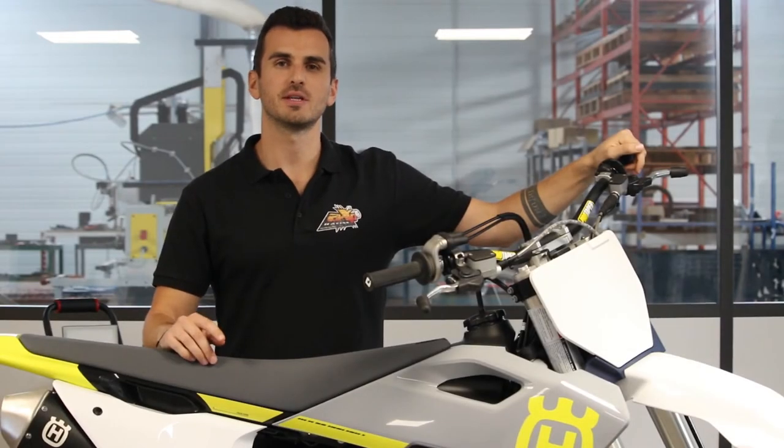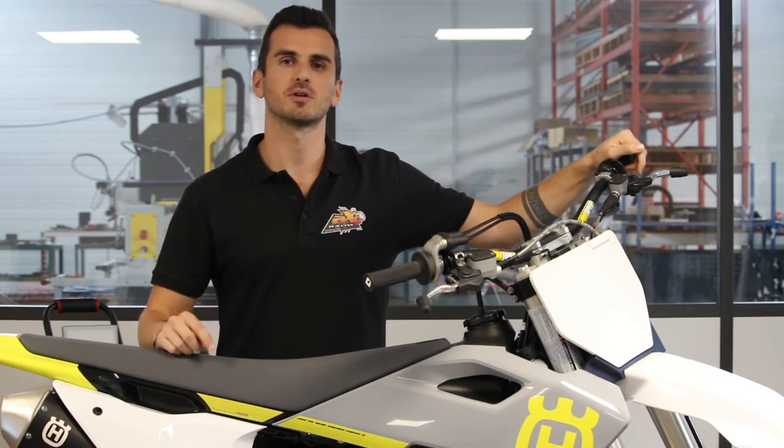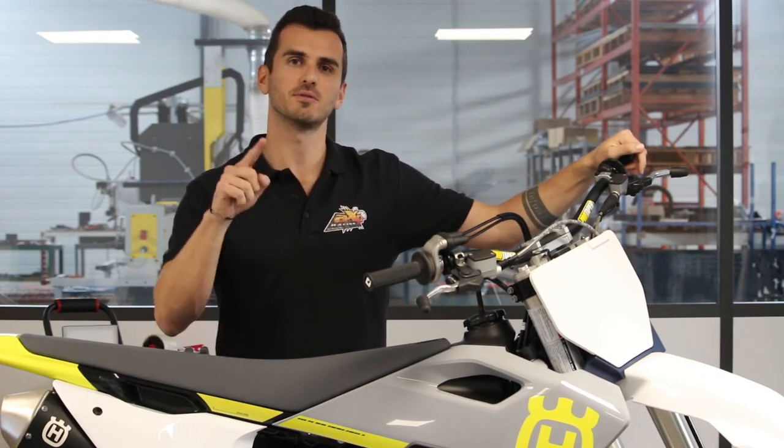You can now order your skid plate thanks to the link in the description. Like the video and see you in the next one.